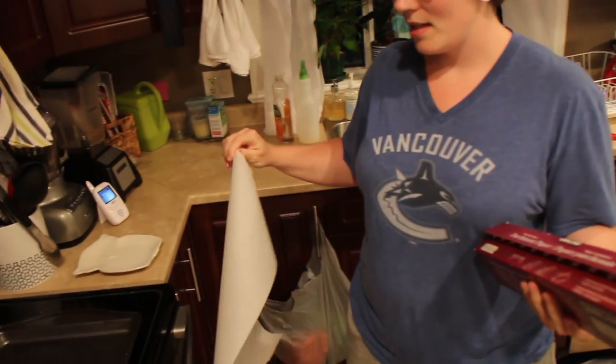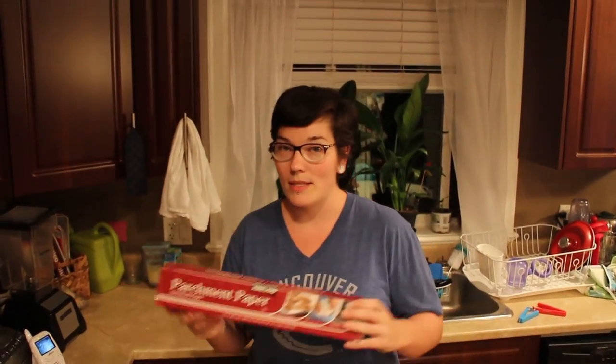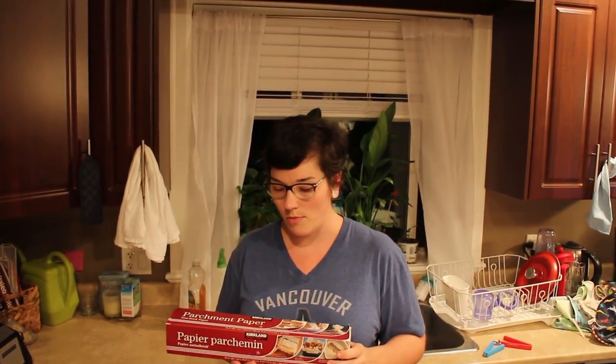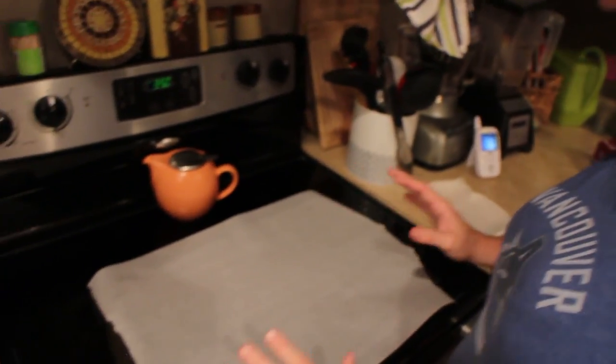We're using parchment paper — not just for baking, it's really good for everything and also environmentally friendly because you can put it in kitchen organics. You don't have to use foil — you can use parchment instead. We also use it for baking bacon and it works tremendously; it soaks up a little of the grease.